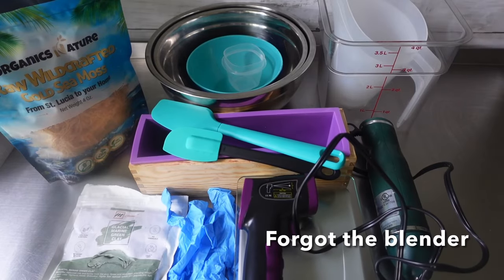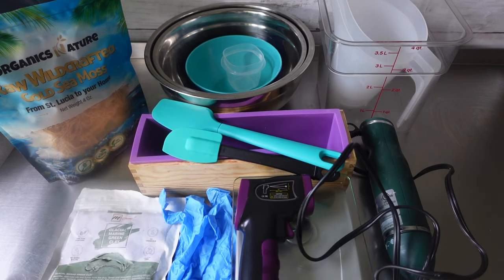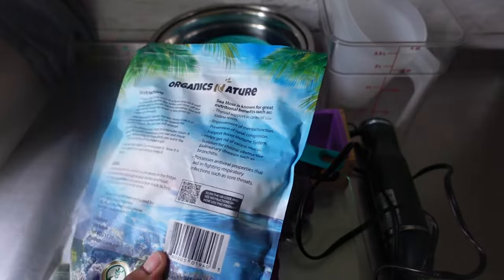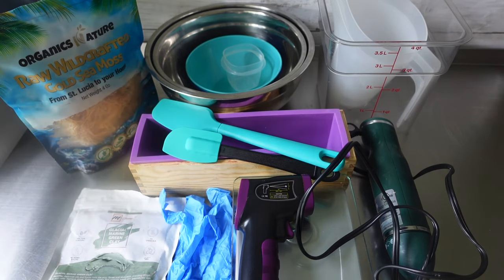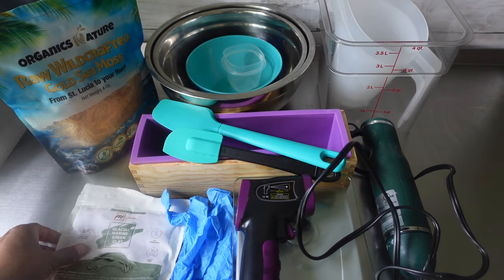Alright y'all, so as always, I have all of my items, all of my supplies out on the table — what we're going to be using. Today we're going to be working with some sea moss. This right here is my very first time working with sea moss. I don't really know what to expect. I did do some research, so I have seen quite a few things, but we're just going to roll with it and hope for the best.